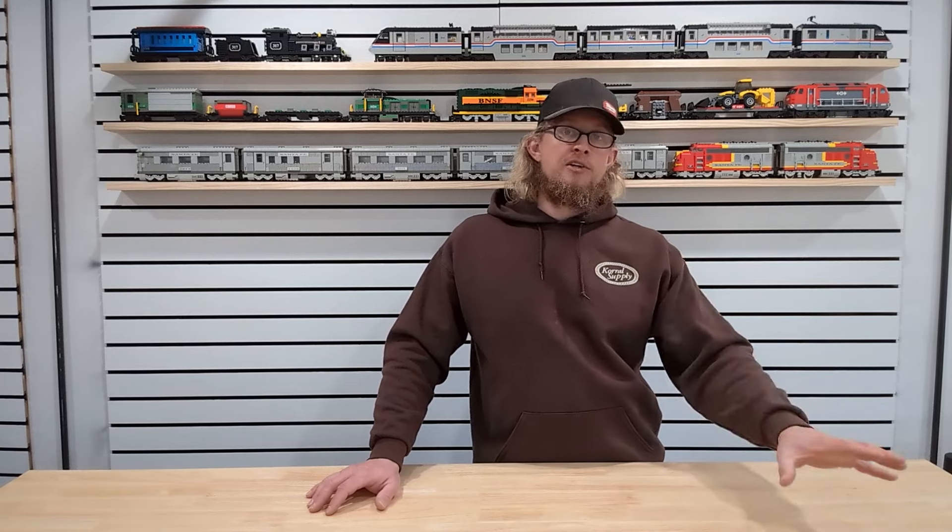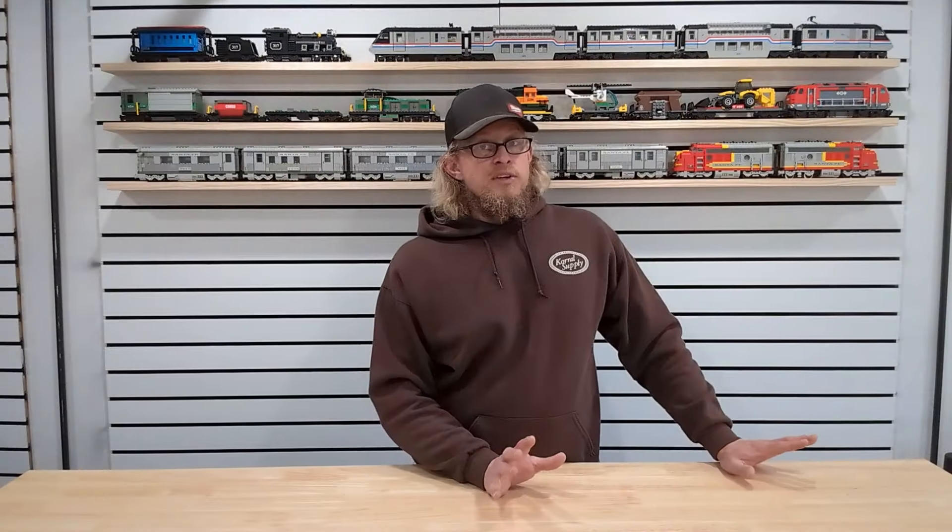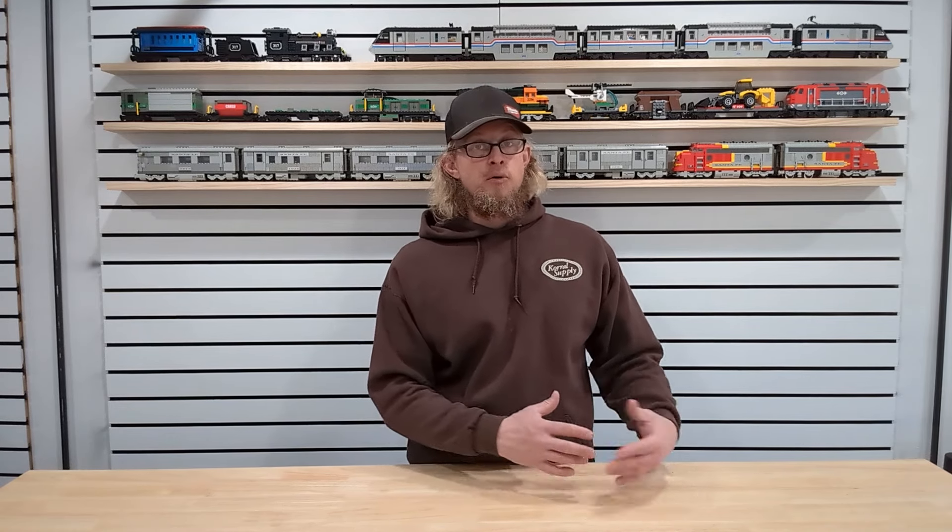Let's talk about sorting by color, because a lot of people do that. The benefit is that if you're looking for pieces in one particular color, they're all going to be in the same area — all reds, blues, yellows, greens, or blacks together. The downside is that certain colors become overwhelming in large quantities. Particularly black — when you get a lot of black elements together it becomes a sea of black and it's hard to find anything. Light gray and white are a bit easier, but the darker colors definitely become a myriad of hard-to-find items.